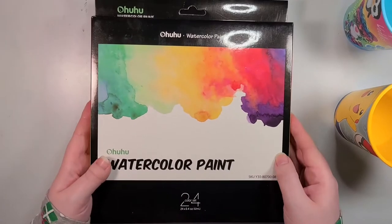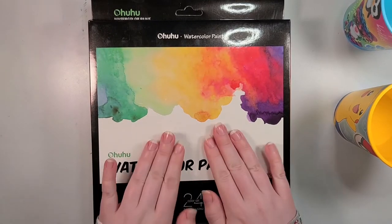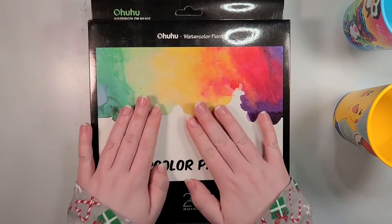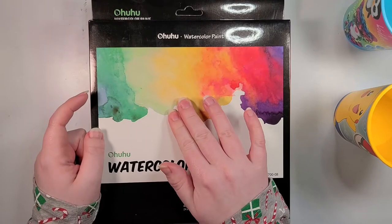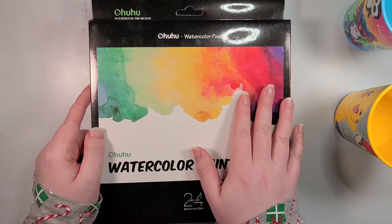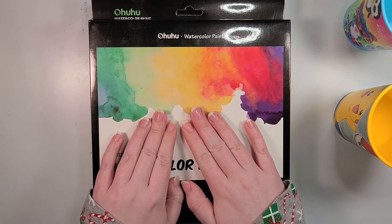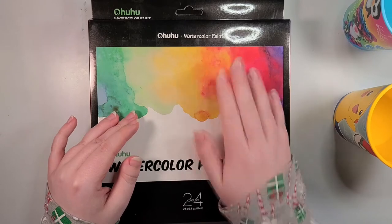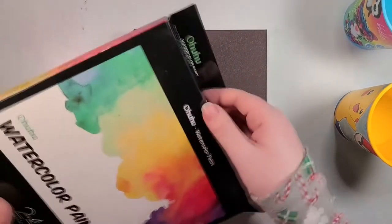Anyways, what is hopefully not terrible are these Ohuhu watercolor paints. Those of you who have been watching my videos for a while know that I can't say enough nice things about the Ohuhu brush markers — basically I have loved Ohuhu's markers, they are magical. But can they do watercolor paint? And trust me, in between Daniel Smith and Paul Rubens there's quite a bit of competition. There is some tough competition to stand up to — can Ohuhu make the cut? Well, that's what I'm doing this video to find out.